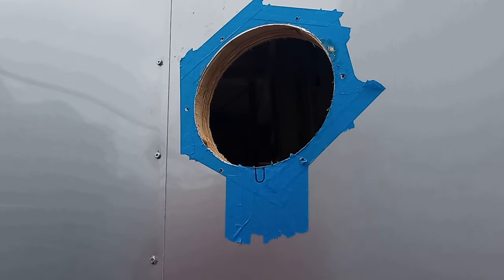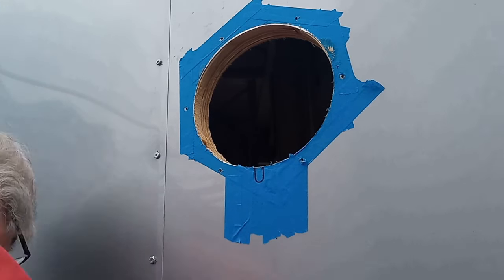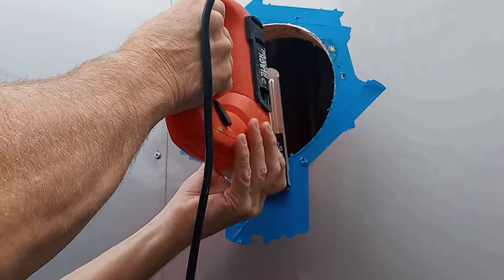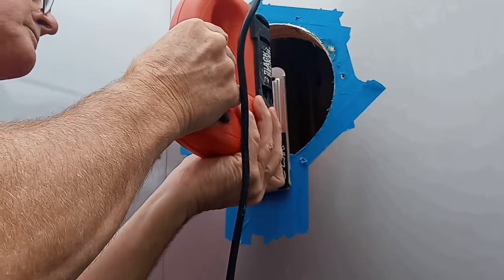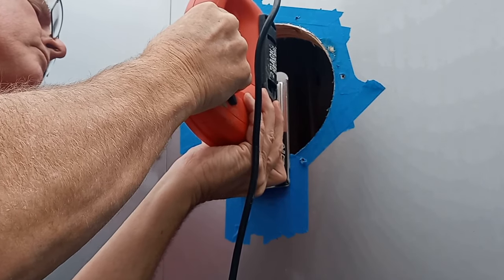Here I'm using a jigsaw to cut out the keyway. There's a lot of vibration going on, so the artist tape helps keep any scratches from occurring on the outer skin of the cargo trailer.